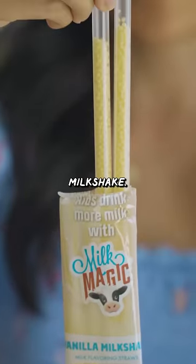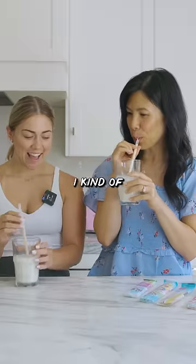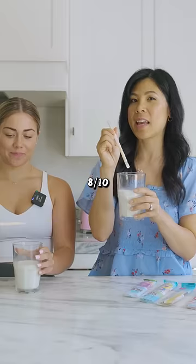Next we have vanilla milkshake. It's okay. I don't know how I feel about this one. I kind of like this one — it's like vanilla cupcake. Yeah, I kind of prefer strawberry I think. Eight out of ten. Five.